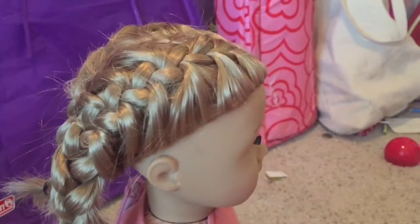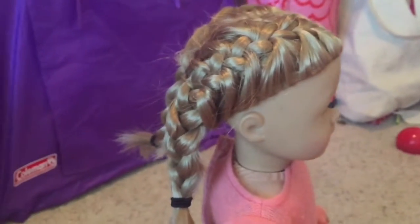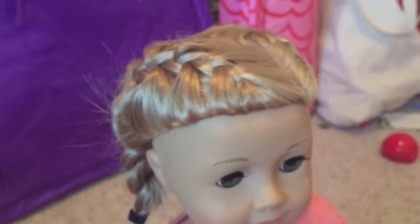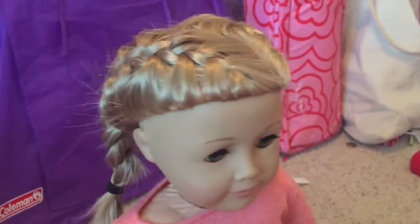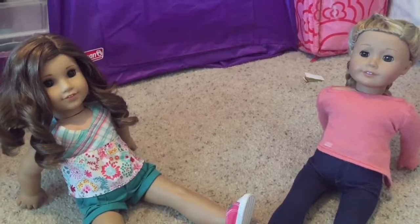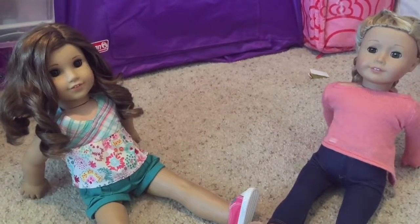So I put Isabelle's hair in two French braids and I think they turned out really nice. The only thing that's super annoying is all her short hairs that stick out everywhere, but it's fine — I still think it looks cute and I'm really excited to start taking pictures soon. The next poll was if I should do the photo shoot inside or outside. Outside won, and I'm going to do that photo shoot and end the video here.